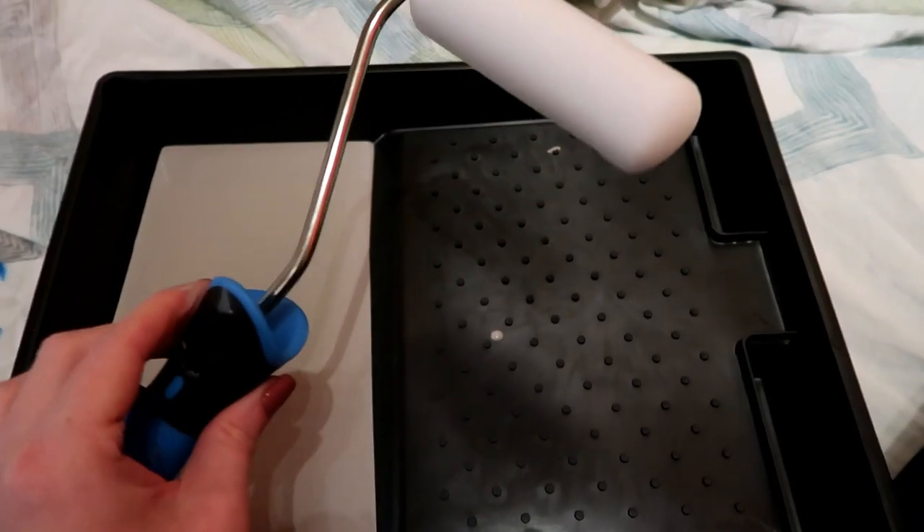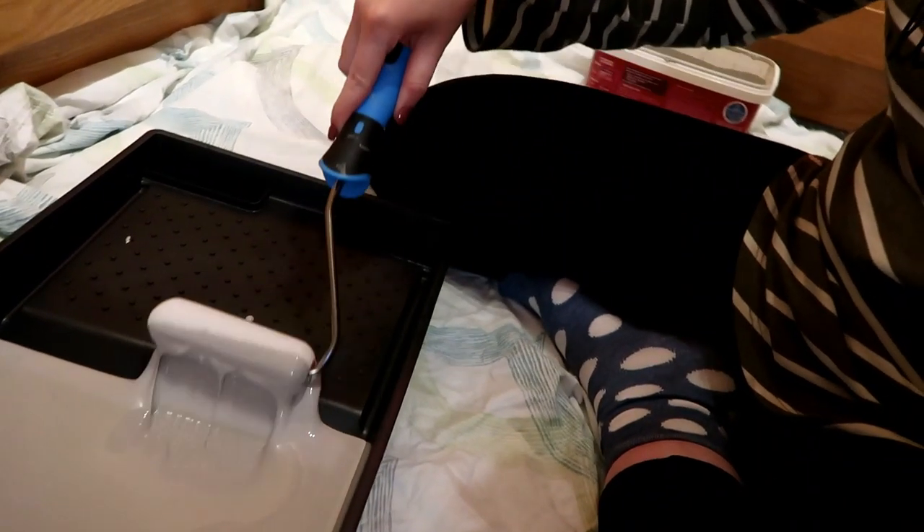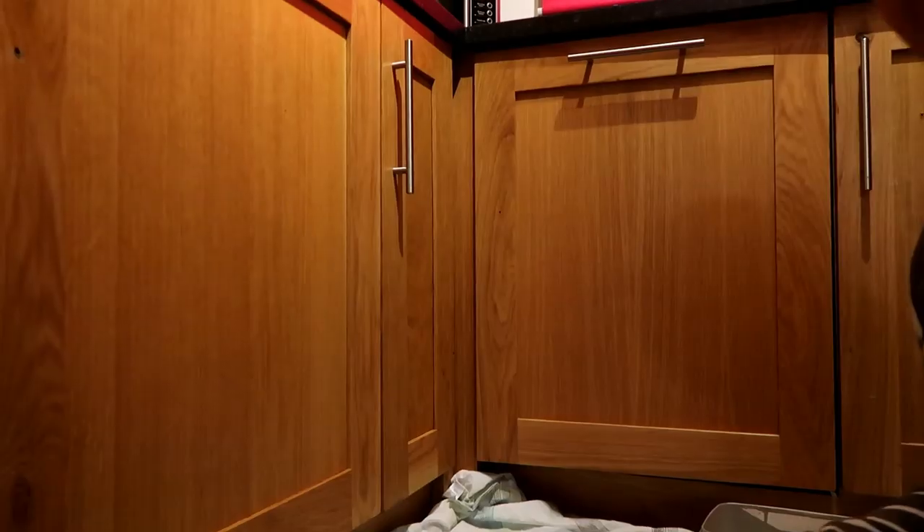I've gone for this tiny little spongy roller because I think it will probably go on better than a paintbrush. Okay, here goes — the roller is in the paint, let's do this.